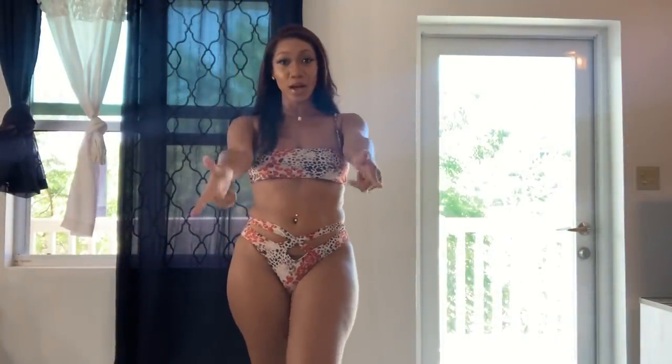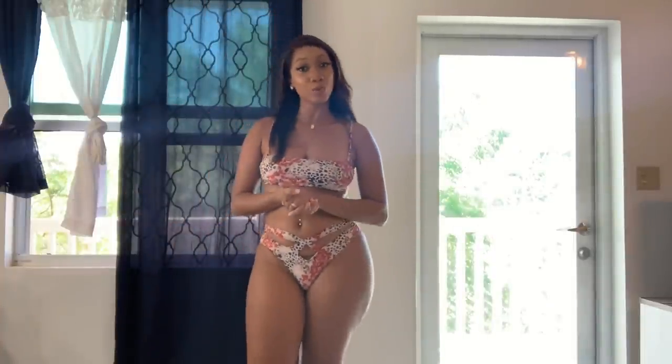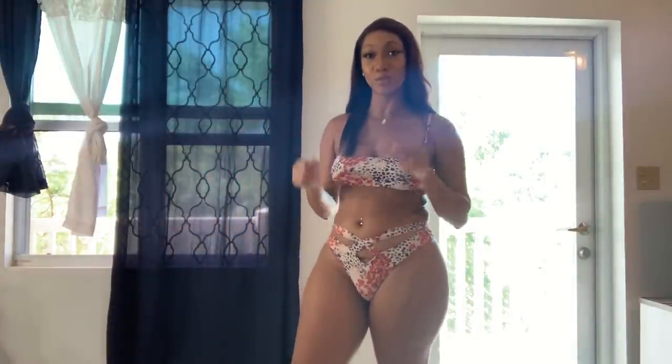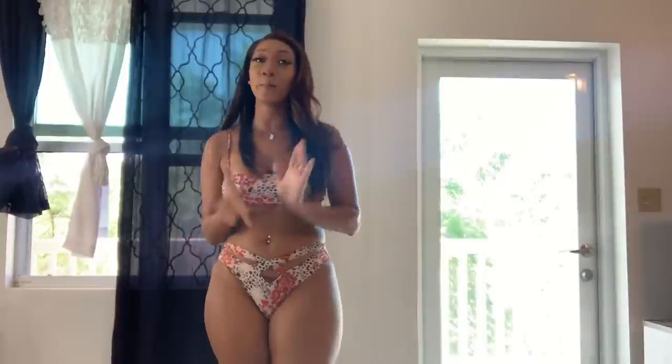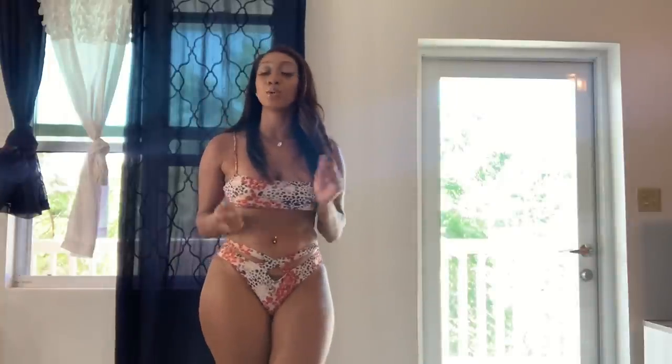Hey guys, welcome back to my channel! Today I will be doing my swimsuit haul on Icon Swimwear. There will be sexy, sleek styles — you know, tight in the butt area and what not.